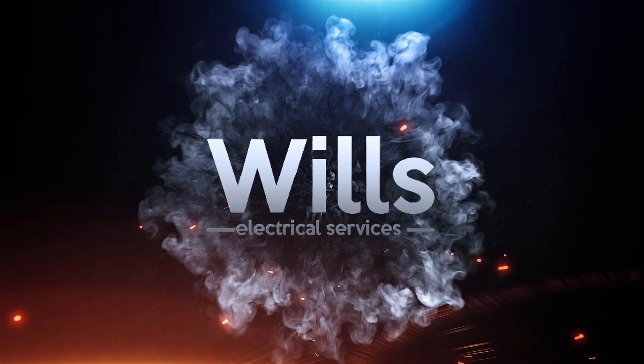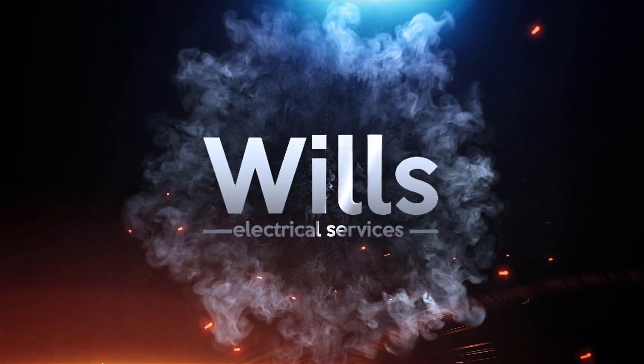All right, nice one. Thanks for watching. And don't forget, if you're going to be anything, then be electric. Imagine not being an electrician. We'll be back. Bye.